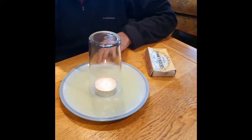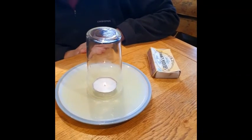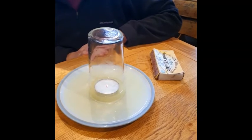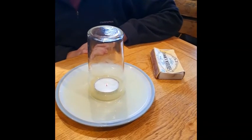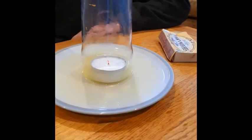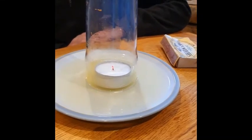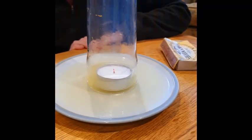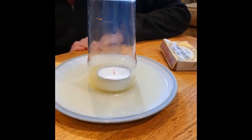I want you to watch what happens to the juice inside the glass. I'm hoping you can see it's being sucked in and drawn into the glass. Thinking about air pressure — what's going on?